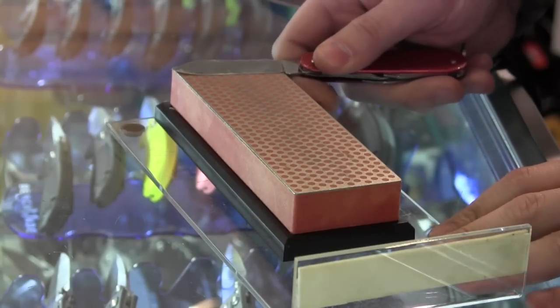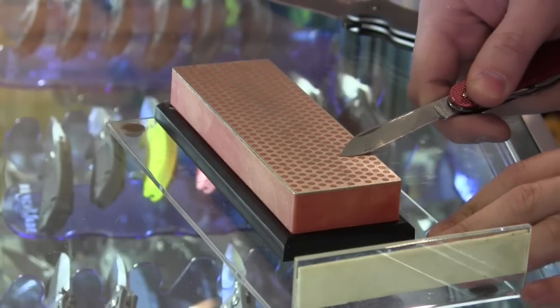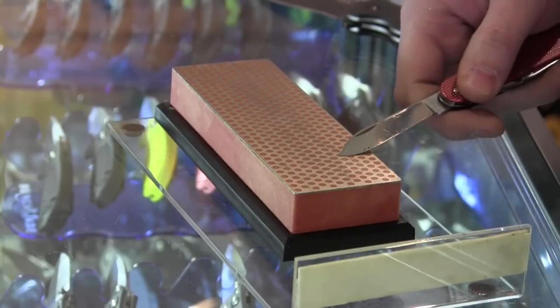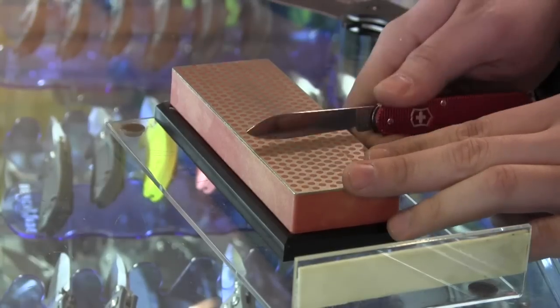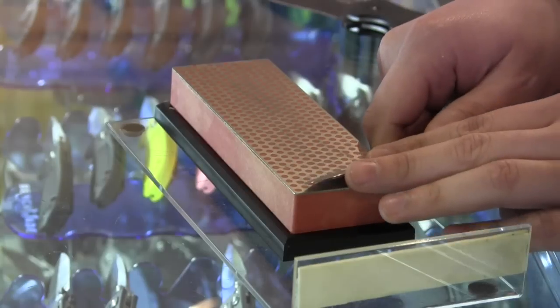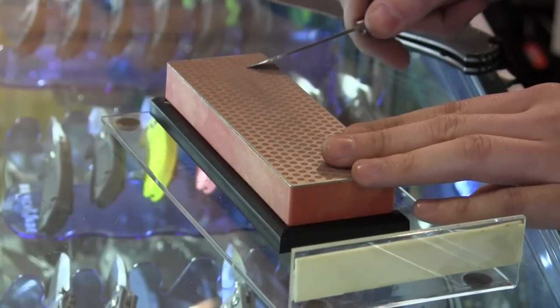You just want to act like you're shaving a little bit off the stone. Some people pull away — I find it more natural to cut into it. Then you do the same thing on the other side, half and half, and just act like you're shaving a little bit off the stone.